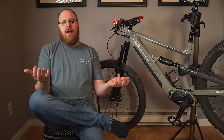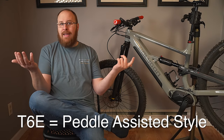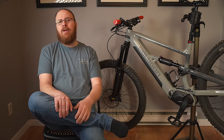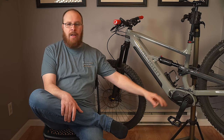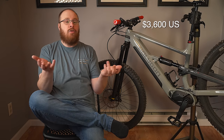In case you are unaware, eBikes are battery and motor assisted, which makes riding way easier and potentially way more fun as well. However, it does come at the cost of extra weight and literally the cost of the battery, the motor, and the electronics that control everything. So they do cost more.